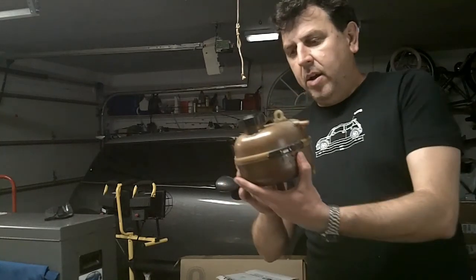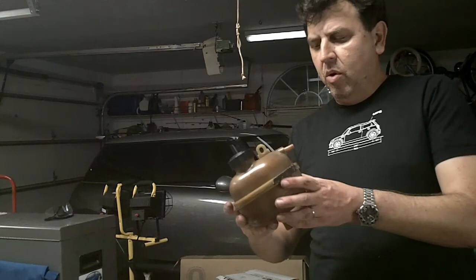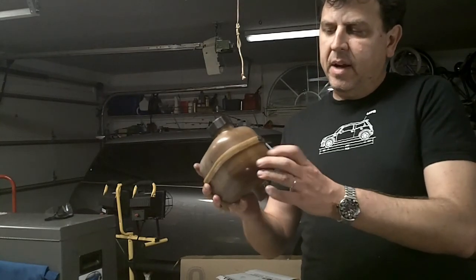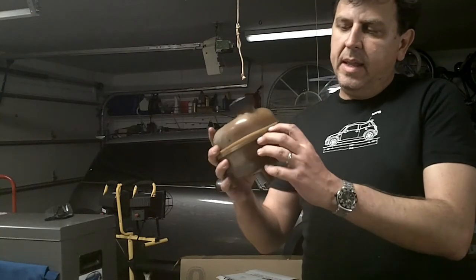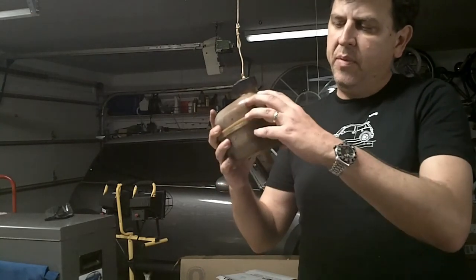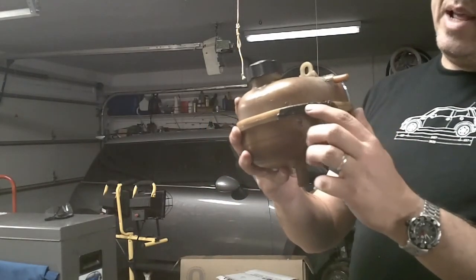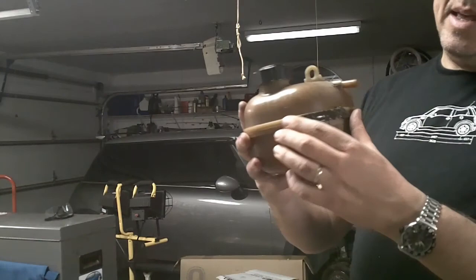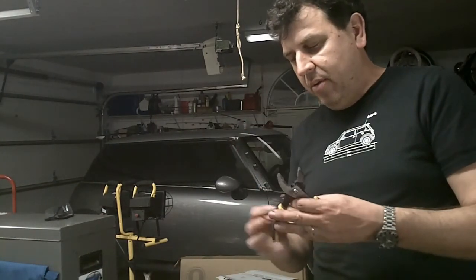So the culprit is right here. Normally it starts getting brittle and it cracks in between the connection, in between both sides here. In my case, I tried to put a patch of JB Weld here, but it can catch you off guard.